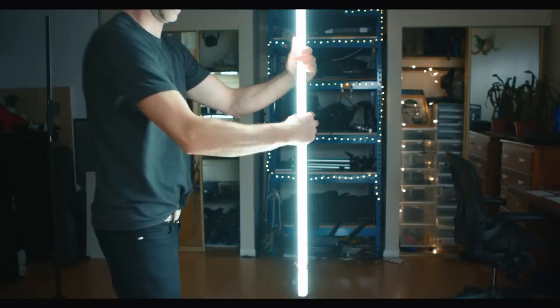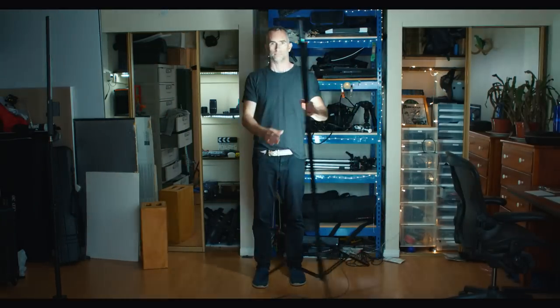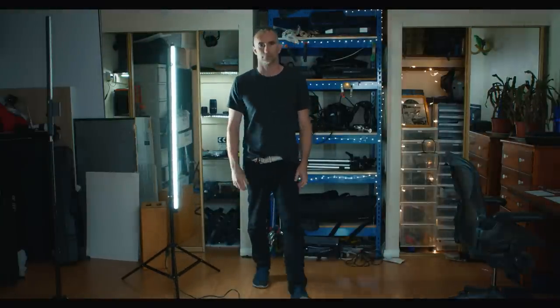If you want a bigger option, you can go with a four-foot Quasar tube. I use bongo ties to attach them to the same kind of stand, and you get this beautiful four-foot dimmable source of hard light that you can bring in as a scratch, a three-quarter back, or even an eye light to give a cool cat's eye through the middle of the person's face. It's so much easier than bringing in a tungsten source, diffusing it, dimming it down, and finding power — this just lets you move so much faster as a film crew.